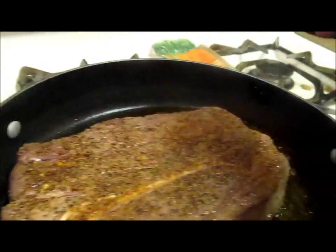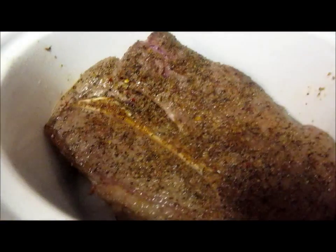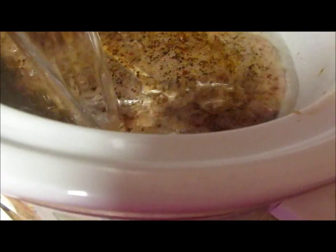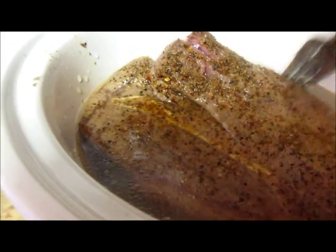Now you see that it's nice and brown. We're going to lift it up and put it in our crock pot. You're going to notice that my crock pot is a little bit smaller than this beef, and that's okay — don't worry about it. I'm going to take a big glass of water and pour it into my meat. The water is going to make it taste real good, plus you're going to have a nice gravy later.